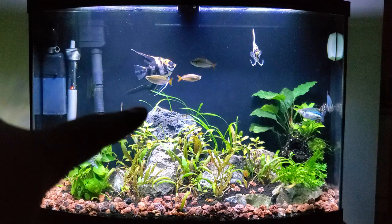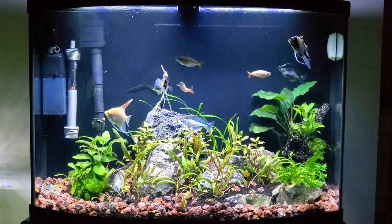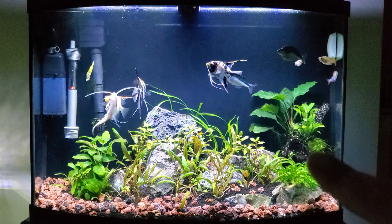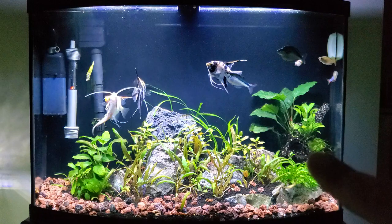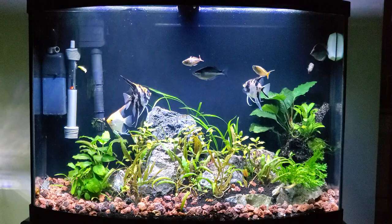The rocks you see in there — all except for the big one right there — were from the original scape. I took out the wood, the spider wood and all that; I really wasn't happy with how it was looking. Wood will deteriorate over time. I did keep what might have been the first piece of driftwood I ever bought — this kind of triangle piece right here. It was in the corner and I just moved it across. I still have the big anubias there too.